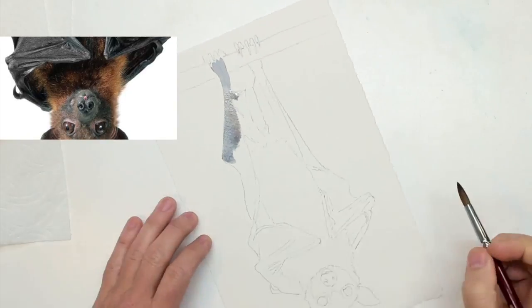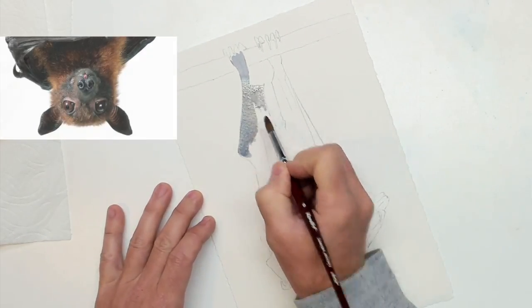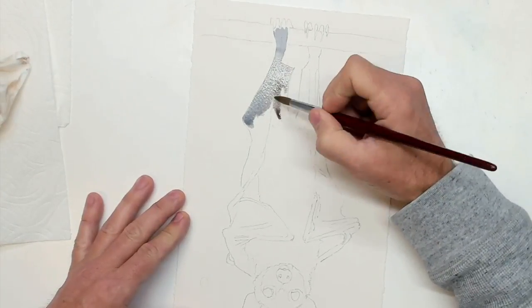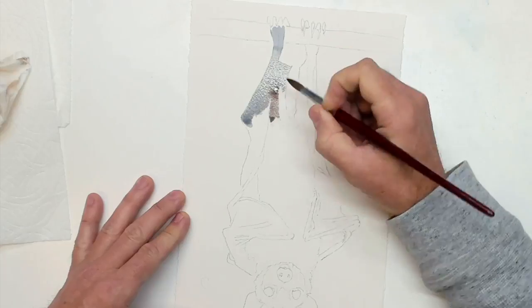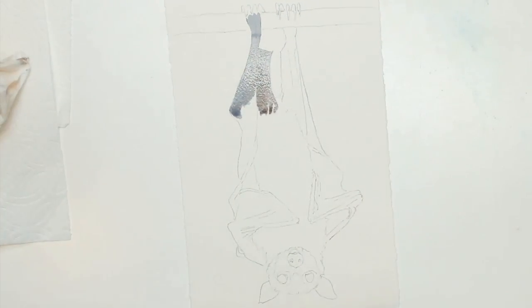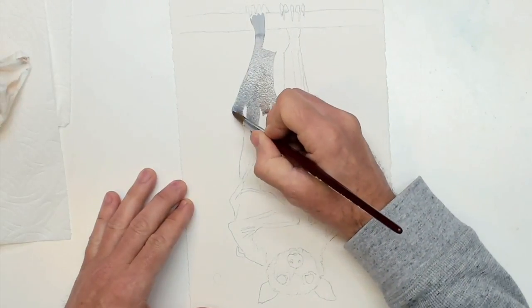The brushes I'm using this evening are Rublov brushes — these are from Russia, I bought them on eBay and they're really quite nice. The paper I'm using is Arches cold press 140 pound watercolor paper.